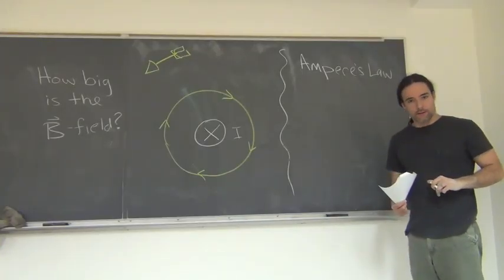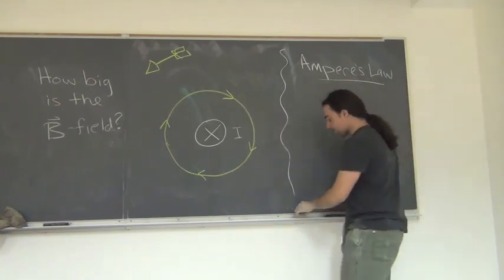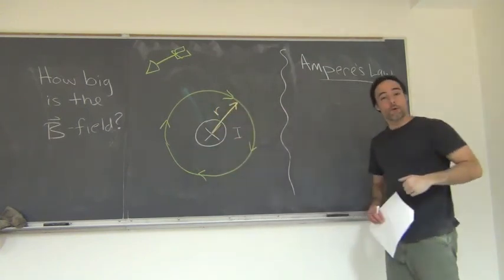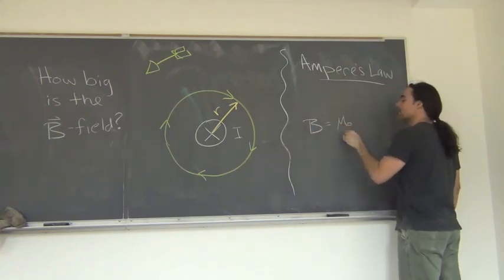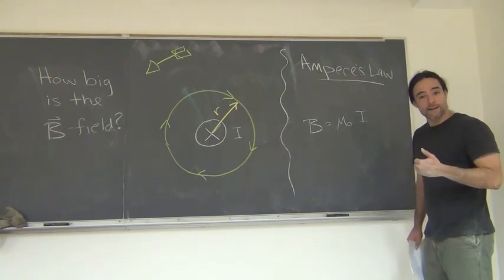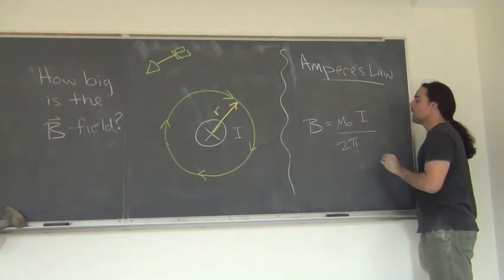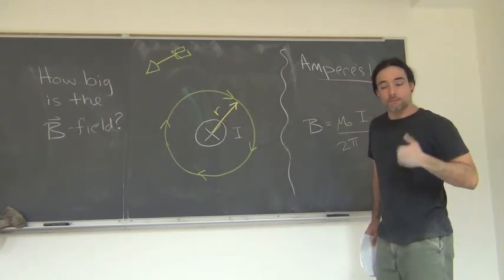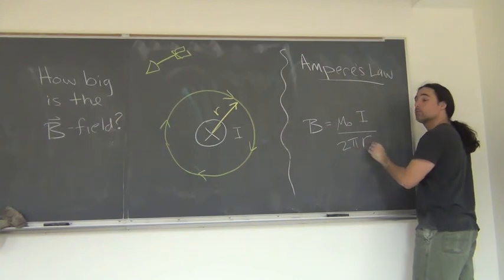So that's the direction of the magnetic field. How large is the magnetic field? We can write the size of the magnetic field using Ampere's law, which measures the magnetic field at some radial distance r away from the wire. For a very long straight wire, the magnetic field has a magnitude given by mu-naught times the current I, divided by 2 pi r. More current gives you more magnetic field; if you have no current, you have no magnetic field. The further away you get from the wire, the weaker the magnetism — hence dividing by r.